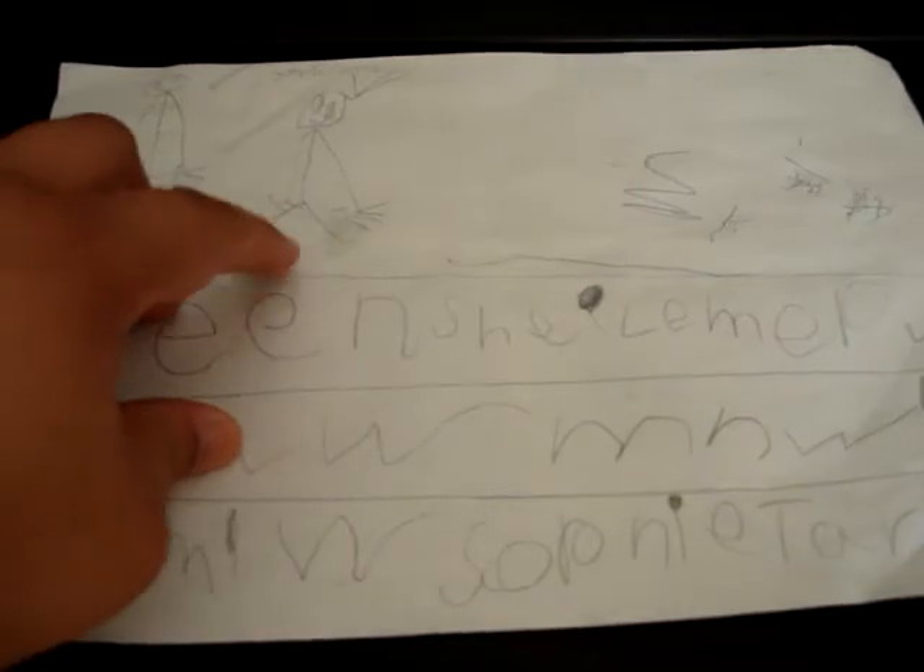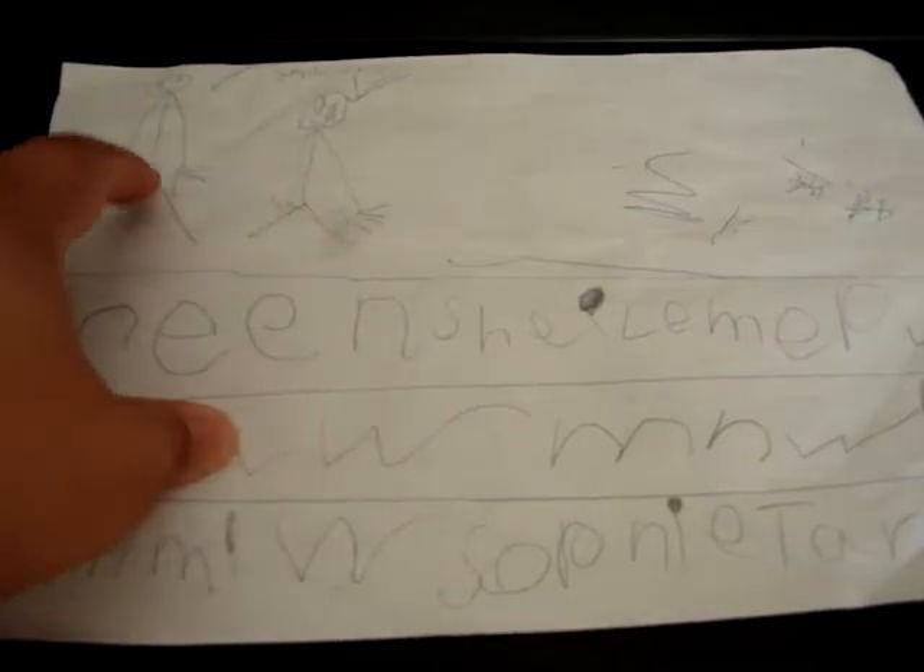Hi YouTube! Just a short video to show you some of the packages I've received recently. Bit of a change of scenery today. I can see you admiring the penmanship of my daughter — that apparently is her. Don't know who that is though.